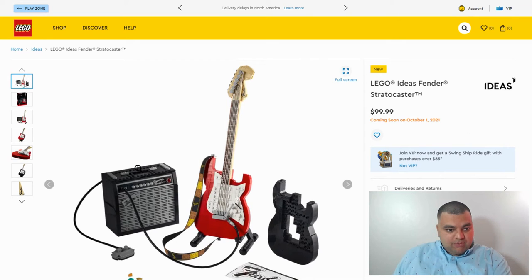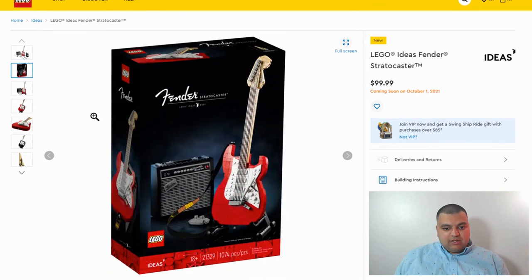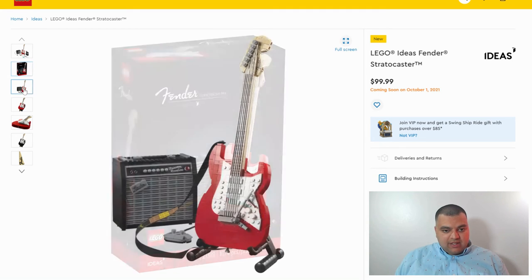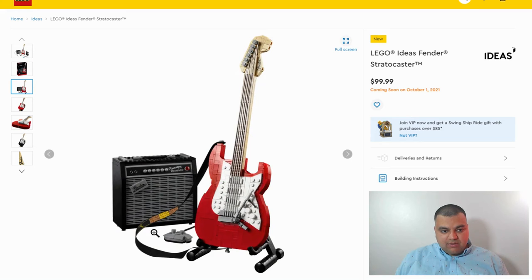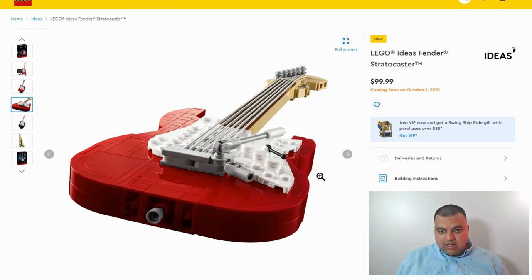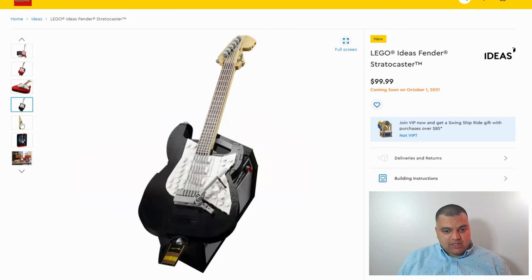It's definitely a cool piece here — a really cool Lego Ideas set. Let's take a look at some other pictures. It comes pretty well boxed with a black background. I like how they showed the red guitar because the black and red look nice together. And this thing comes with a cool little amp. You even got the straps, which is so cool. It's amazing how Lego does all these things — makes it look so realistic. There's also a black guitar version, and that looks pretty nice too.